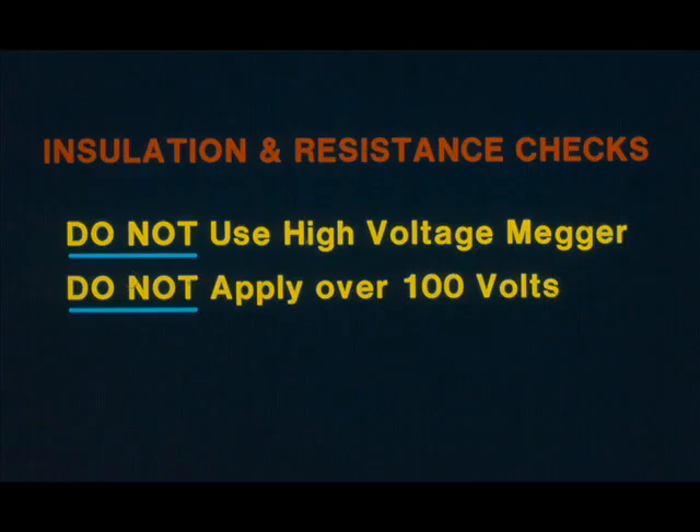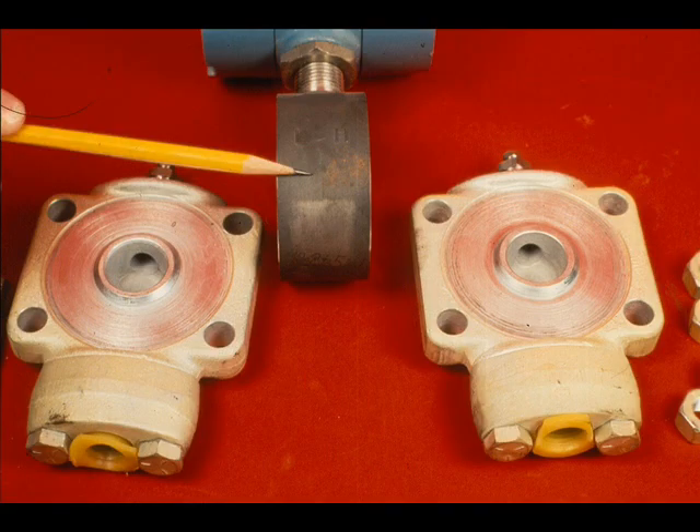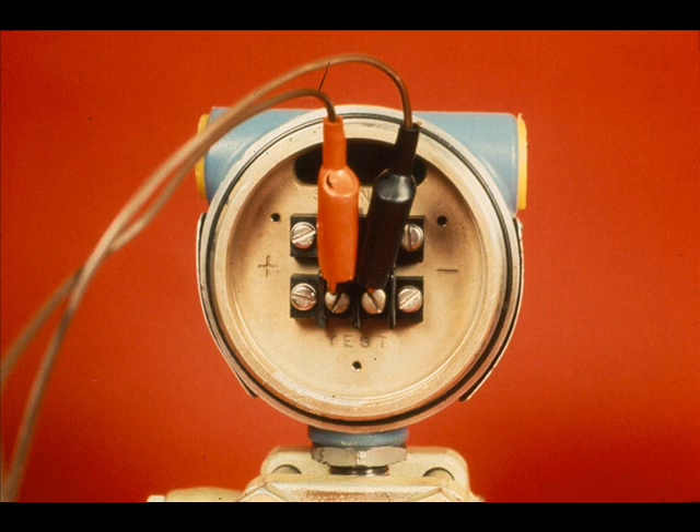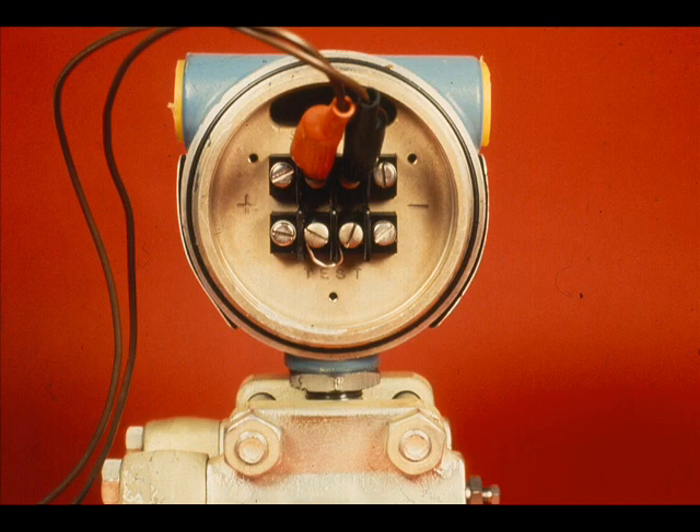When checking the signal leads or the sensor leads for continuity, grounds, or shorts, do not use any voltage higher than 100 volts. The reason is because the sensor is capacitance coupled to ground. If the transmitter output responds OK but will not go full range, it could be that the DC supply voltage is not sufficiently high for the load. If the signal wires are mistakenly connected to the test terminals, it will blow the diode across these terminals. The loop can be made operable by properly connecting the signal leads to the signal terminals and placing a jumper across the test terminals.